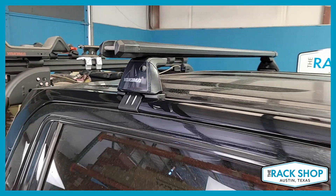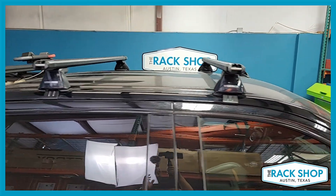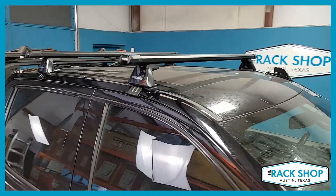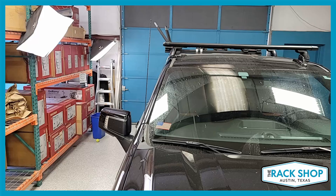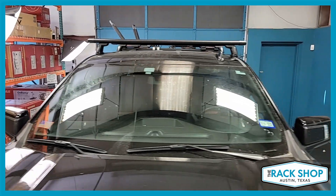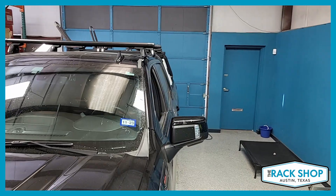Attaching the bar to the tower is the HD Bar Adapter, and the tower itself is the baseline tower. You also have the base clips — base clip 110 on the front and base clip 110 on the back. Overall you have a carrying capacity of 165 pounds evenly distributed, and crossbar spacing is at 32 inches center to center.